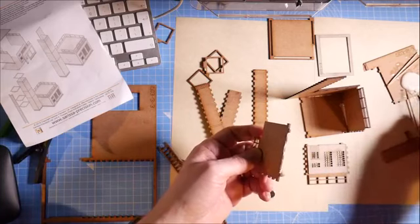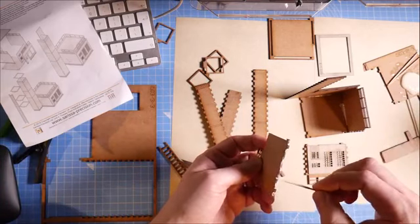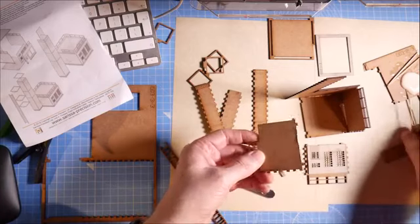Anybody else doing any modelling tonight — inspired to start working on anything?